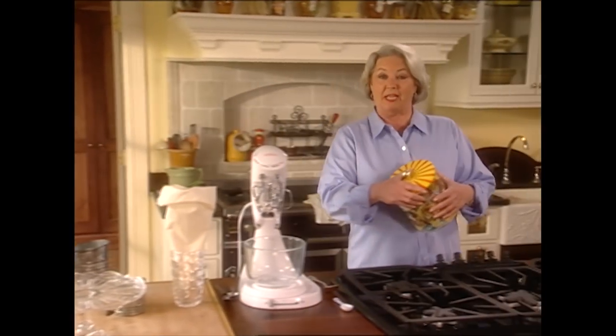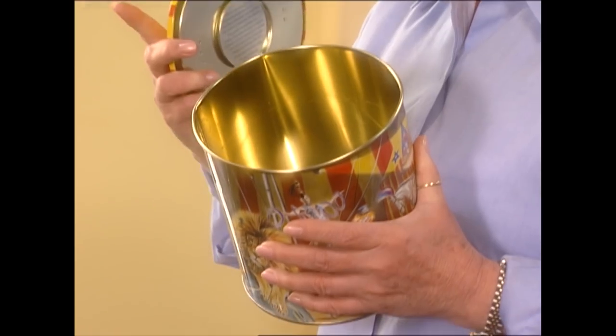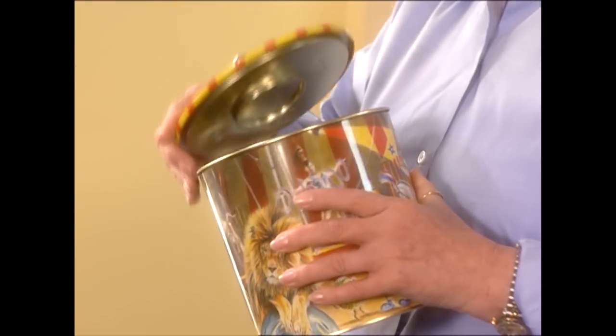I'm getting ready to go to a cookie swap but I have a little problem. I've got an empty cookie jar and I've got to fill it, but before I can do that there are a couple of gadgets I need to pick up so we can make these cookies come out quick, easy, and perfect. Y'all hang with me because we've got cookies to bake.